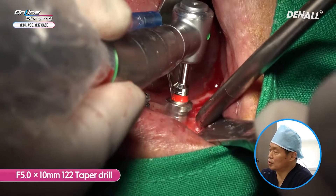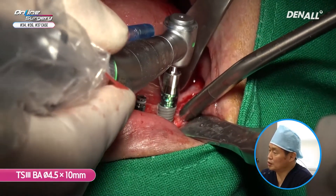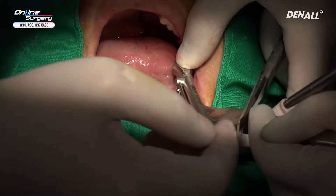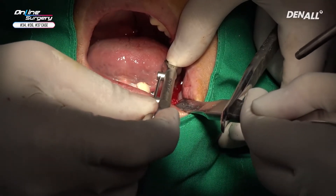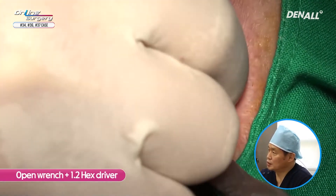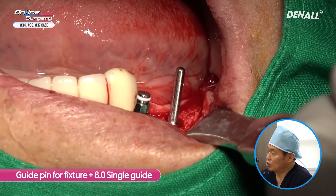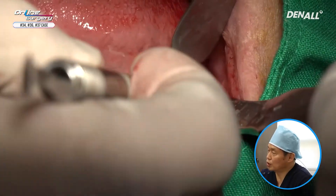The bone was quite hard, so a 5.0 tapered drill was used approximately 50% and a TS3 4.5x10mm implant is placed. To place the implant in number seven, the pre-mount is going to be removed for now. In number 36 in the placed area, a fixture-type guide pin is going to be placed and an 8.0 mm single guide is going to be connected. The posterior position is going to be checked and the 8.0 single guide is going to be used to get the drilling position.